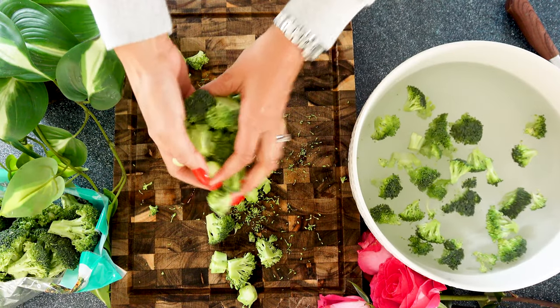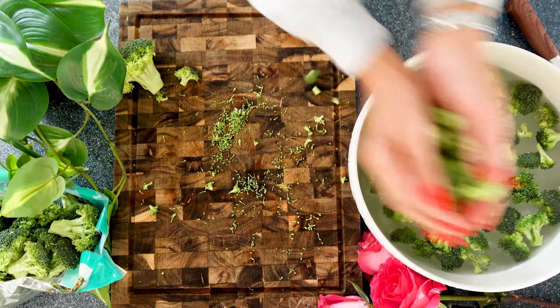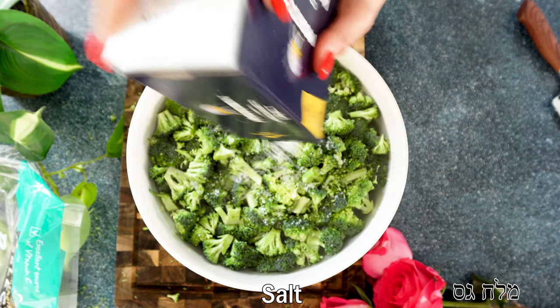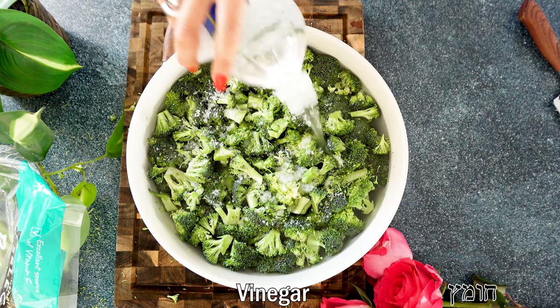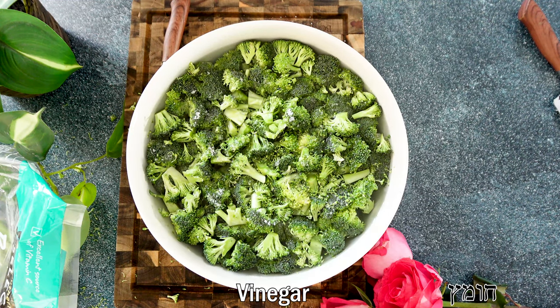We're going to dump them into a bowl with tap water and sprinkle a generous amount of kosher salt and some vinegar. We're going to let it soak for about 20 minutes until the broccoli is really nice and clean from all the bugs or any dirt it might have.